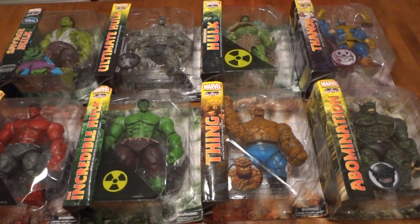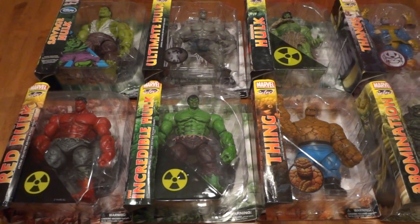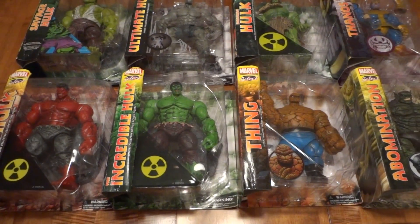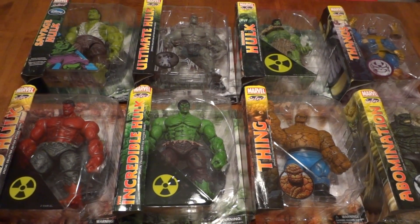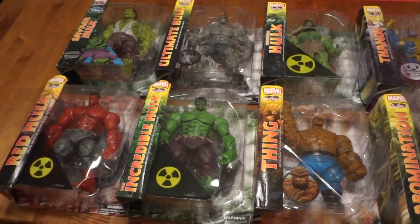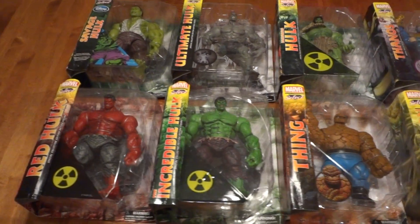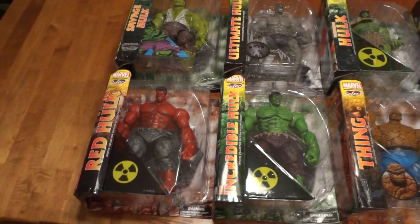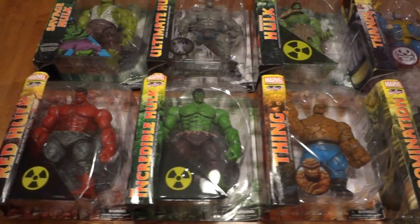Hey, what's going on everybody — got another video here, this one obviously not knife related. Since it's my channel I'll put up whatever I feel like. This was something I just got today in the mail, turned on to it by my brother. I'm a Hulk fan — Marvel, the Incredible Hulk — always been a fascination for me. Pretty cool character; loved what they've done with him in cartoons, films, and comics.